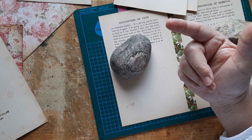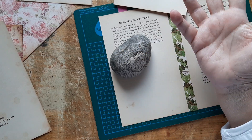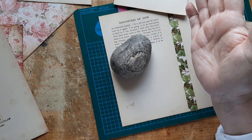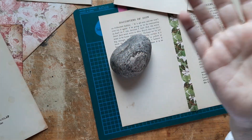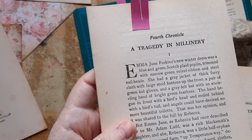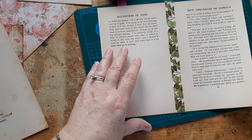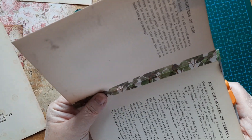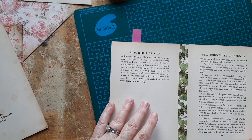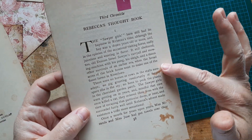Chapters in this book are not called chapters — they're called First Chronicle, Second Chronicle, Third Chronicle, and so on. I wanted to put up to five Chronicles in each signature. I've got the Fifth Chronicle ready here and the Fourth one here, but some of them weren't folding in the correct direction, so I had to cut the seam open and use some washi tape to make them bend correctly.